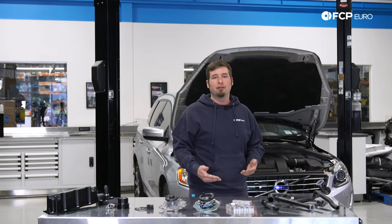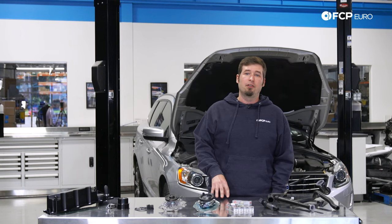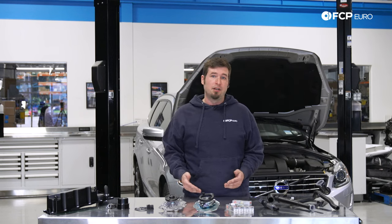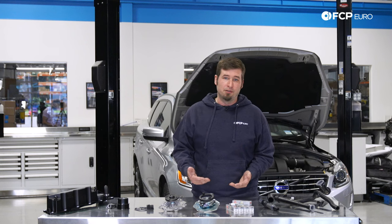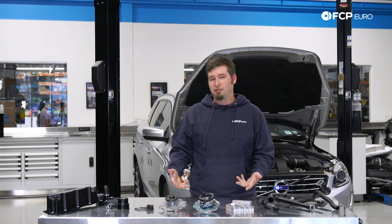The last issue I wanted to talk about today is oil consumption and piston rings. There were a number of engines that came from the factory with newly designed piston rings, presumably for efficiency and reduced friction. Unfortunately, the design was somewhat of a flop and the engines burned oil. This affected engines mostly built before 2012, and at this point most of the engines that had that problem have been repaired with new pistons. However, it is something to keep an eye out for.